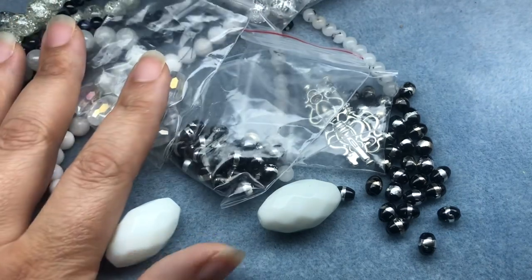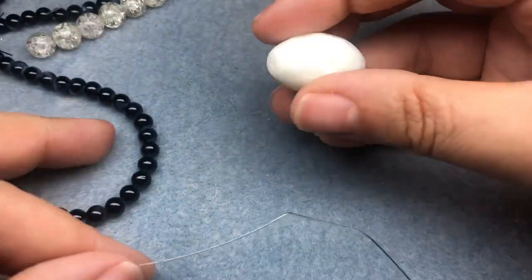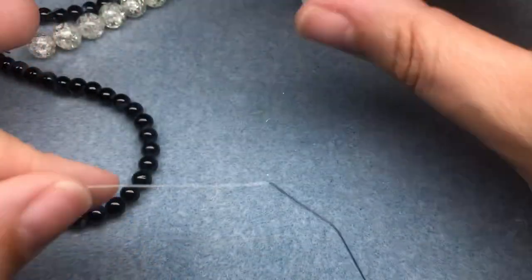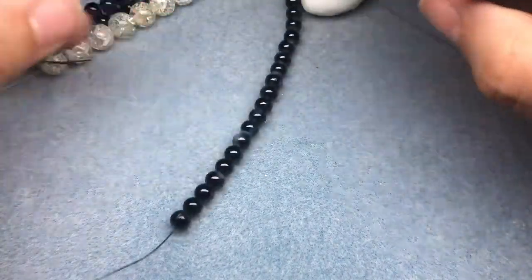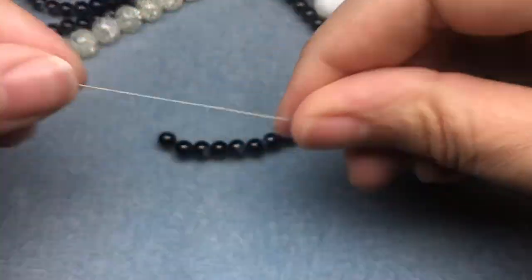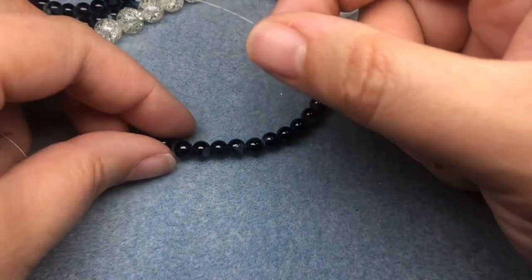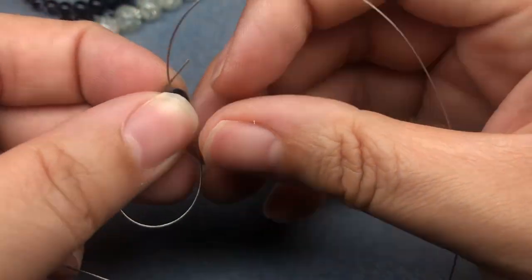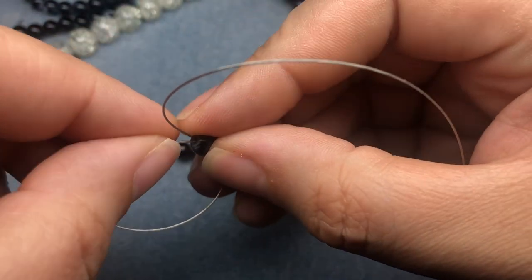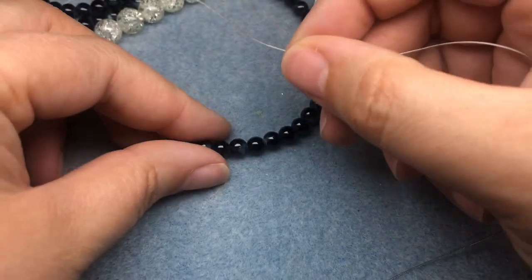I'm going to pull something together and make a project. I'm thinking I want to make a fun pendant using this large white bead and some of these black beads. I'm going to cut some wire and string on quite a few of the black beads. I'll make a stop at one end, slide on a lot of these black beads, then thread both wire ends through the big bead.